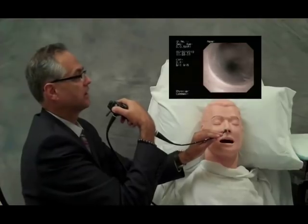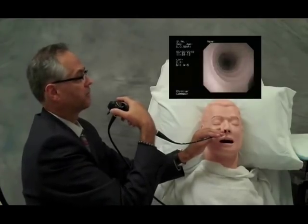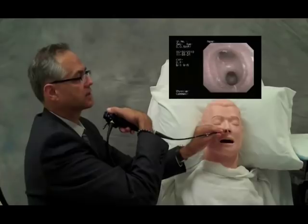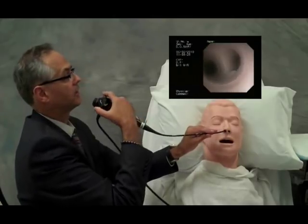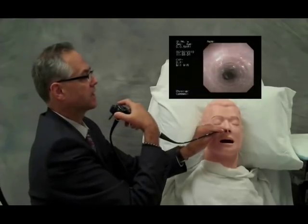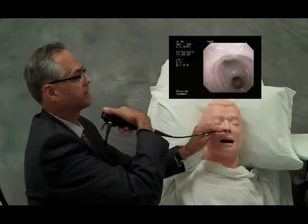We rotate the wrist and move the bronchoscope down to the takeoff of the right upper lobe. Coming back to the carina, we now navigate the scope down the left main bronchus, again to the takeoff of the left upper lobe. Once more, rotating at the wrist — right side, left side.